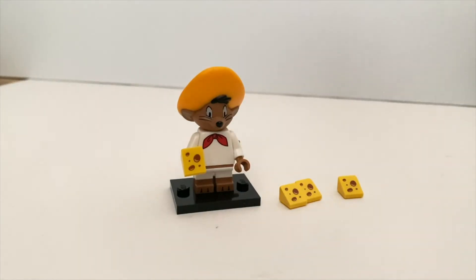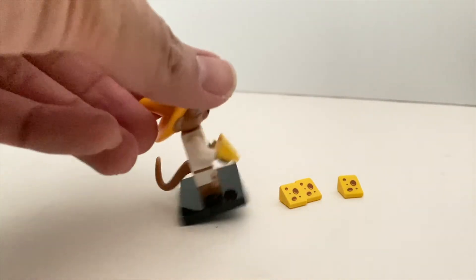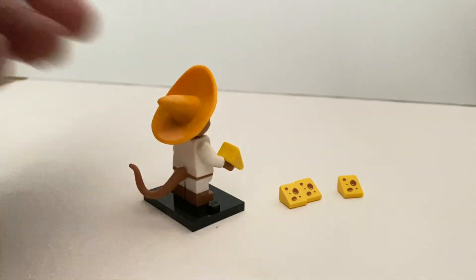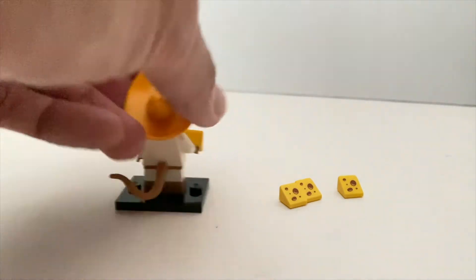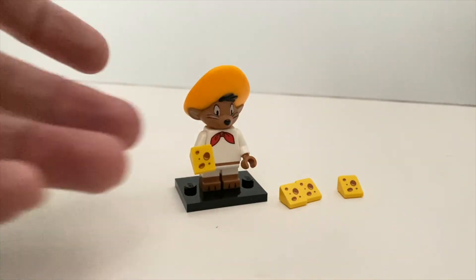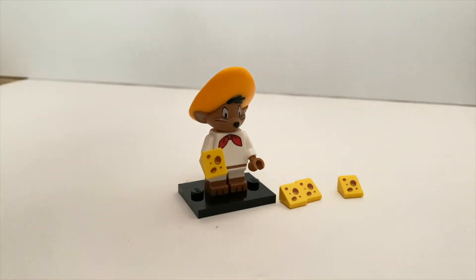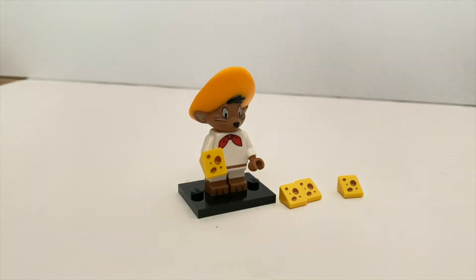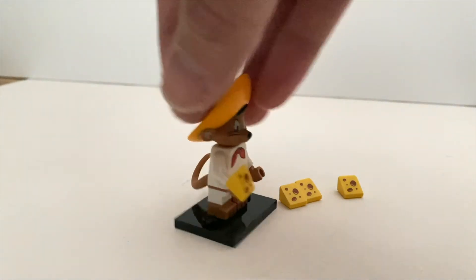Then we have Speedy Gonzales — this minifigure can be a little bit big, but the same thing happened with the Disney minifigure series where some animal characters aren't in scale compared to other minifigures. This is another very well done minifigure. The one thing I wish they could improve is having the hat as a separate piece from the head. You've got a new mouse tail, and the best part is the cheese pieces which are unique or exclusive to this character — hopefully they become more widely used in other sets. You get one extra cheese piece in the pack. To find Speedy Gonzales, just look for his unique headpiece.